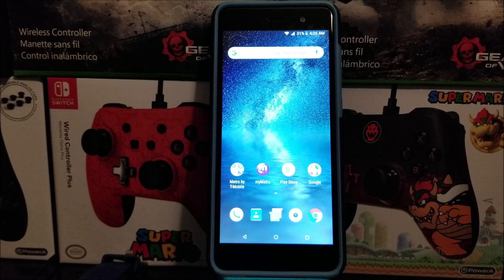Hi everyone, this is Fox Mero from Matrobyte T-Mobile, and today I'm going to be showing you how to set up the lock screen on your device. The reason you want to set up the lock screen on your device is to prevent someone from being able to use the device without your permission. So in order to activate this,